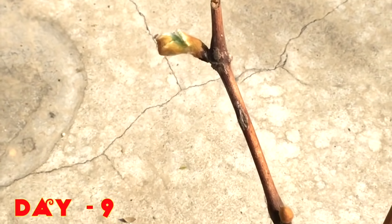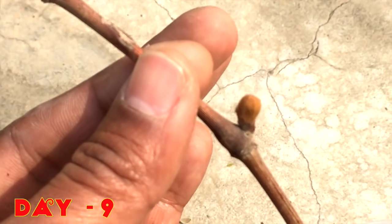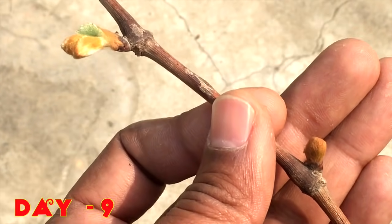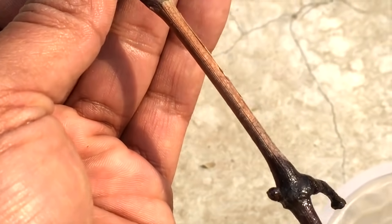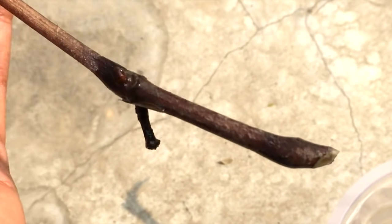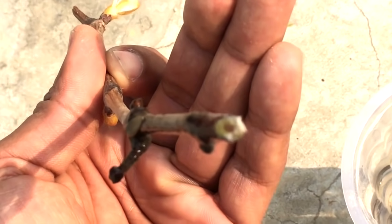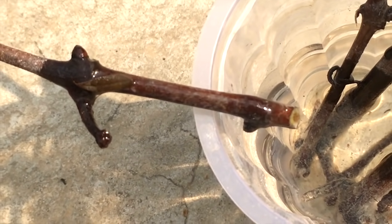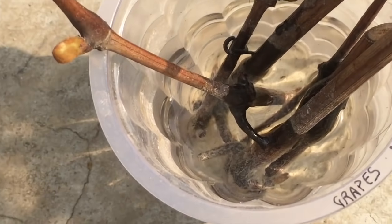After nine days, you can see that this grape vine has shown some growth — you can see the leaves have appeared and growth is looking good. However, it has not developed any roots yet. It is just absorbing the water and producing leaves.